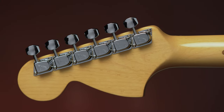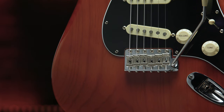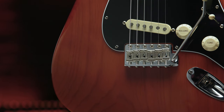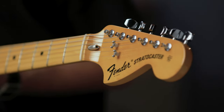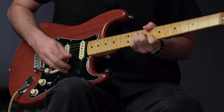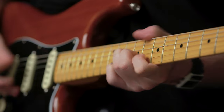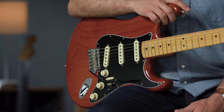Additional features include vintage-style F-stamp tuners and a synchronized tremolo with bent steel saddles and cold rolled steel block. From the bridge to the string tree and tuning machines, every piece of American Vintage II hardware is manufactured to look, sound, and function just like it did on the originals. Much of the hardware is still manufactured on the original 1950s and '60s era Fender factory machines.